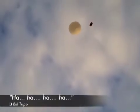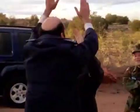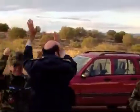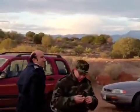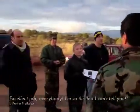Hey! There it goes! That's a good thing. You don't have to go as far. Oh yeah, it's a good thing. Wow, look at that. You did it. Excellent job, everybody. I'm so thrilled, I can't tell you.